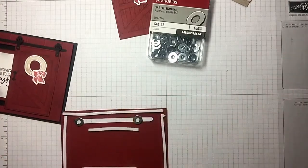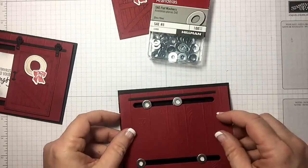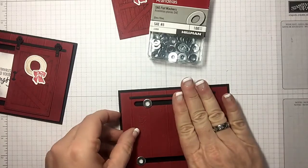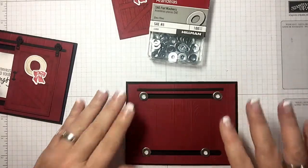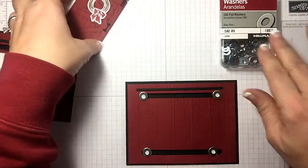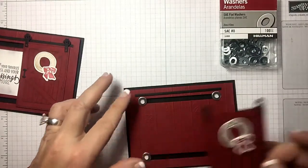Let's bring in the base of the card — remember this is the top — just line that up and push it down. Here's our door, and the way you get your door on is you push the washers all the way over to the side.